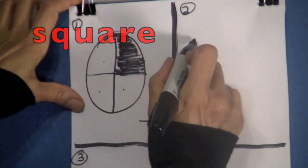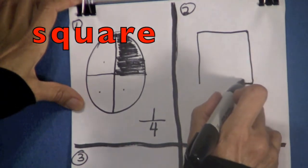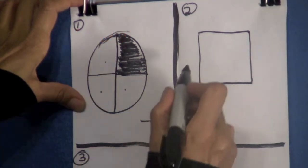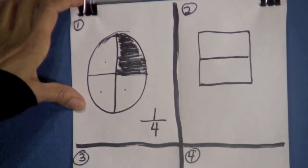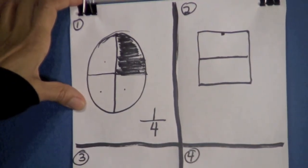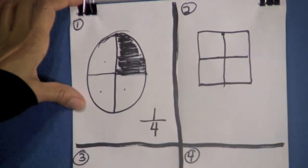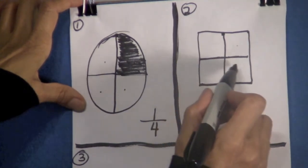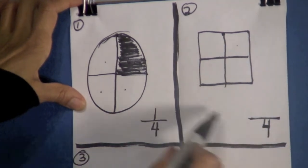Let's go to box number two. Draw a square — remember a square has four equal sides. We are going to divide this square into half, so let's try to find the middle here and go straight across. Then let's find the middle up here — I'm going to put a little dot there. From that dot I'm going to draw a line straight down. Let's count how many parts we have in the square: one, two, three, four. So put a four and draw a line. This four means there are four parts.